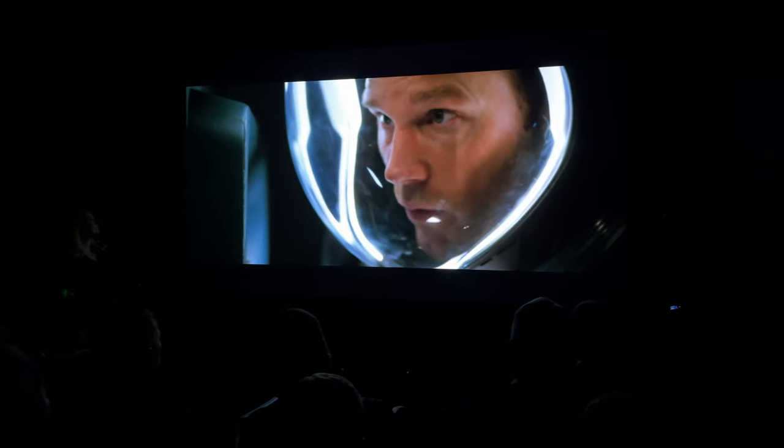Thanks for coming out. We're just showing our JVC NC9 projector on a 165-inch screen, Stewart Studio Tech 130, full HDR, full 8K.